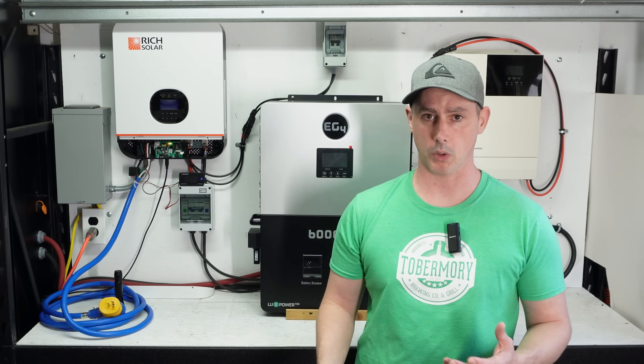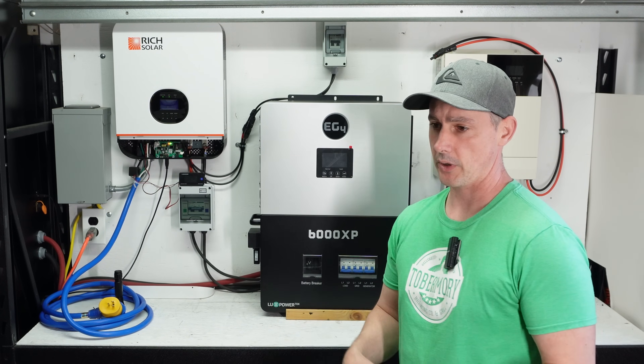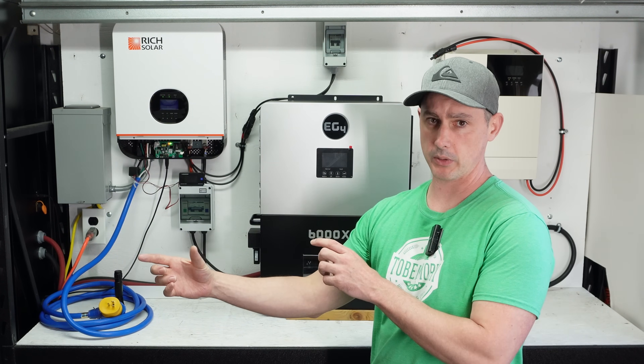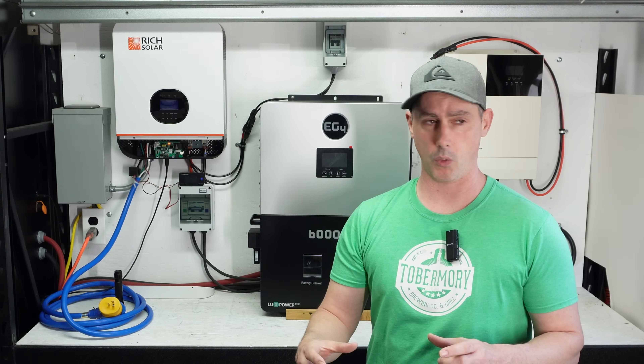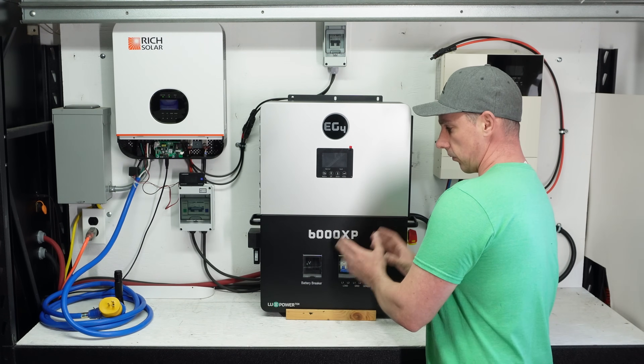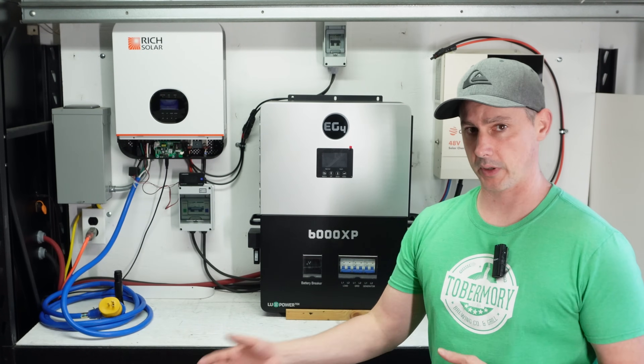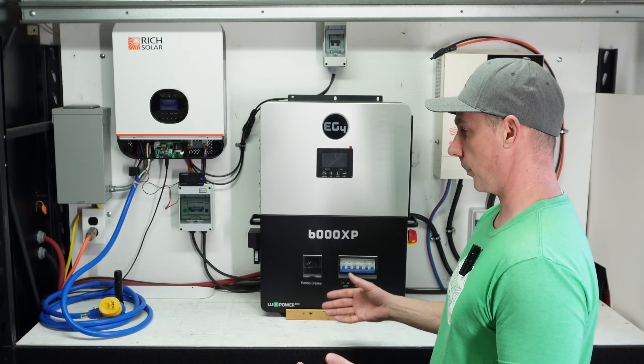No more having to do workarounds. No more having to do neutral ground bonding, trying to figure out if we should bond two units at the same time or if it just has to have one. No more headaches. This unit here, literally, you just run the wiring to it, turn it on and go. No more split phase, no more transformers. It's beautiful.